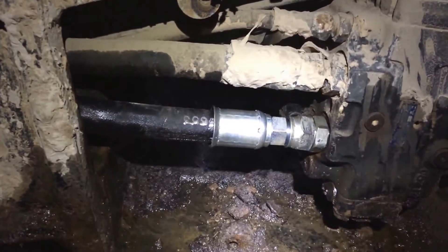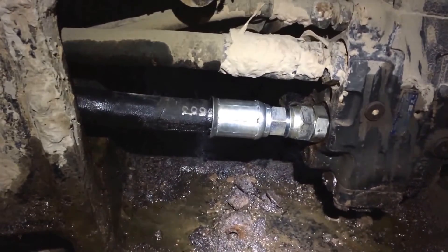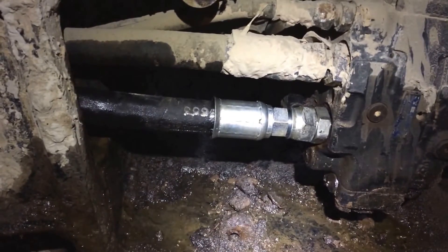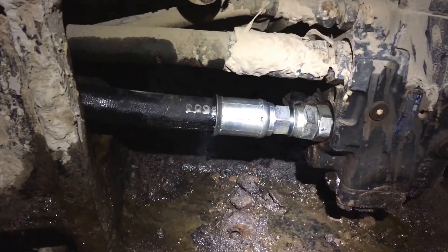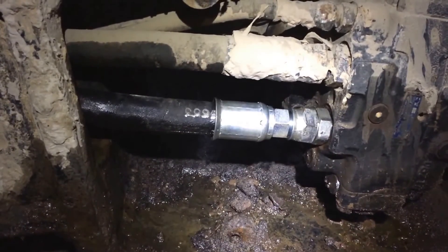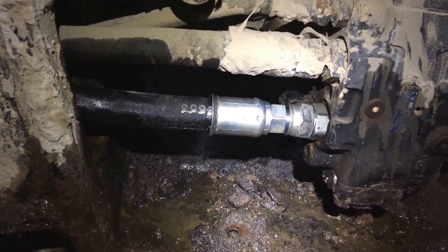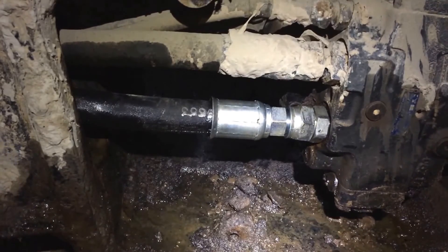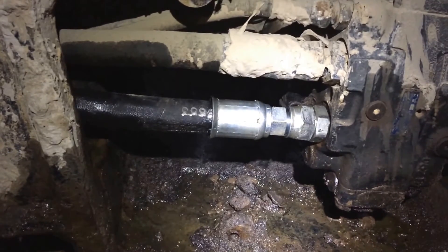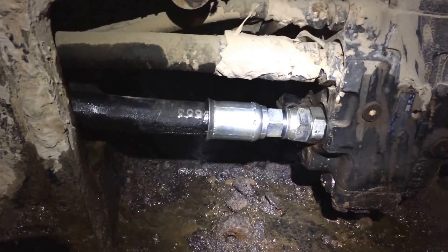I got the hose fixed — cost me over $200, which sucks just to get a hose built, but I guess that's the going rate. It's also gonna cost me probably a couple hundred in hydraulic oil. I have no idea how much I spilled, but it's about $50 per five gallons — $10 a gallon. Got everything torqued down as tight as I can get it — I was standing on the wrench, so that's 175 foot-pounds or whatever. Nothing going anywhere.